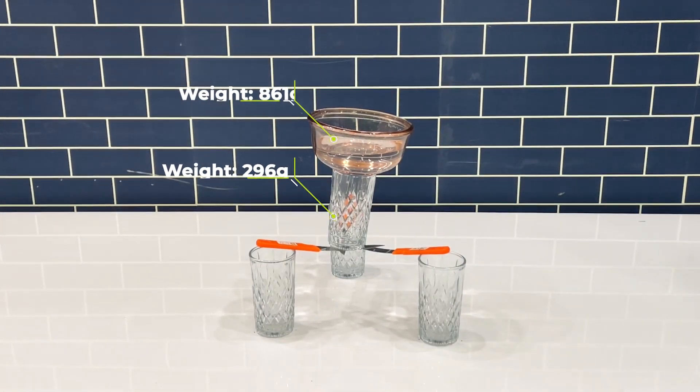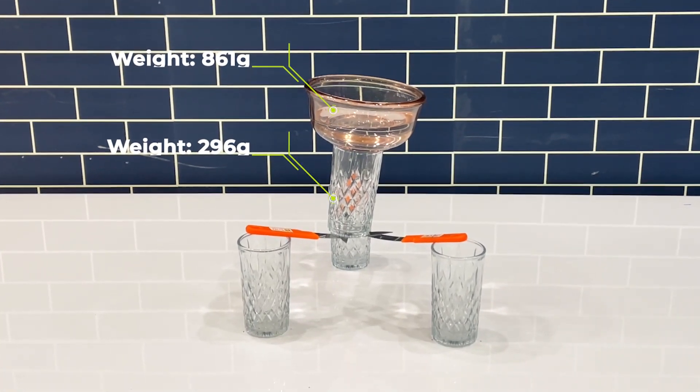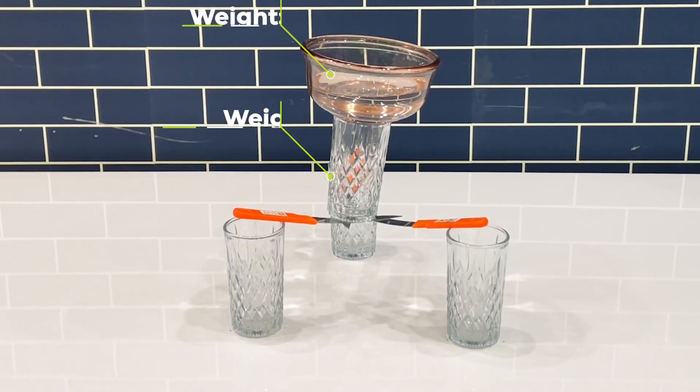By placing knives in such a way, they can bear more than a thousand grams of weight. I hope you liked today's video — if you want to see more videos like this, do subscribe to our channel.